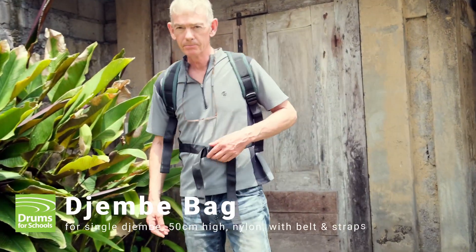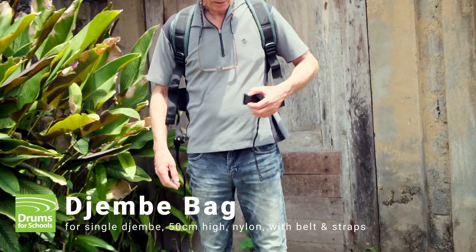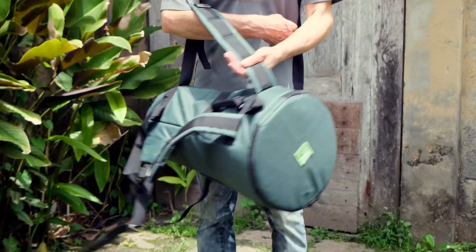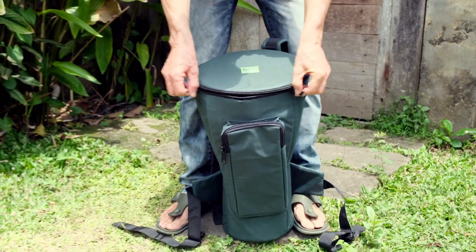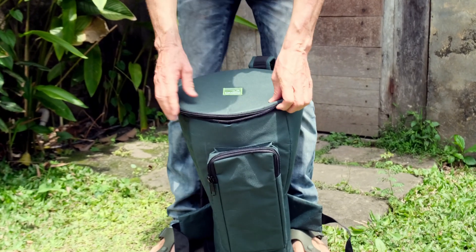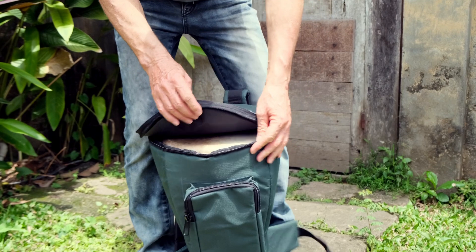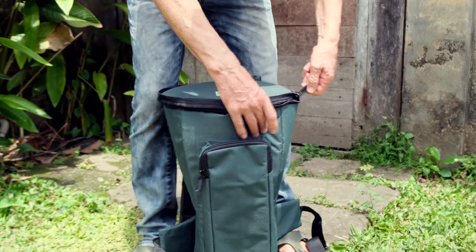This 50cm premium djembe carry bag is suitable for djembes with an overall diameter of up to about 12 inches. It's made from heavy duty nylon, heavy duty zips, with a nylon lining and nylon padding inside.